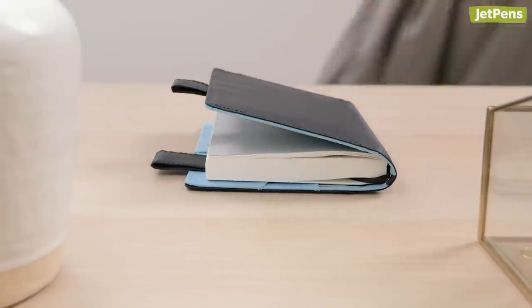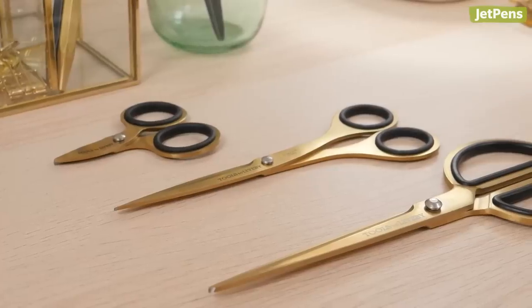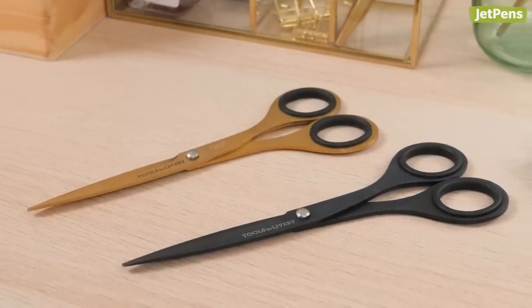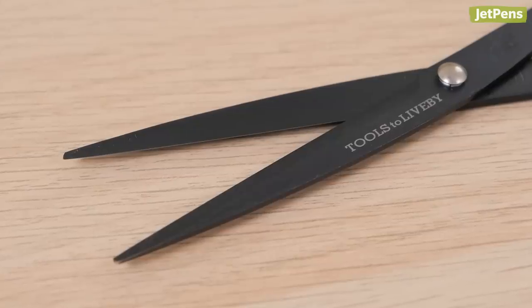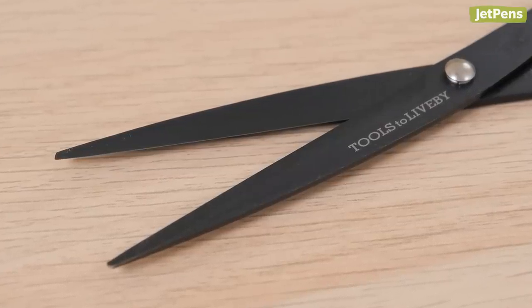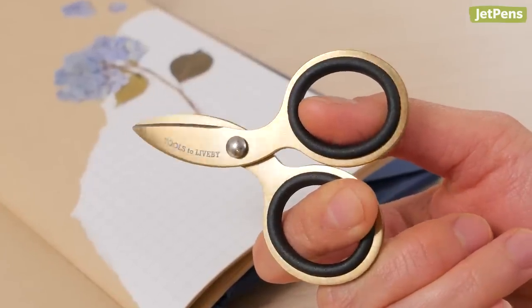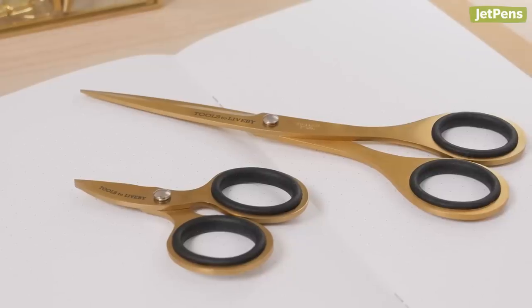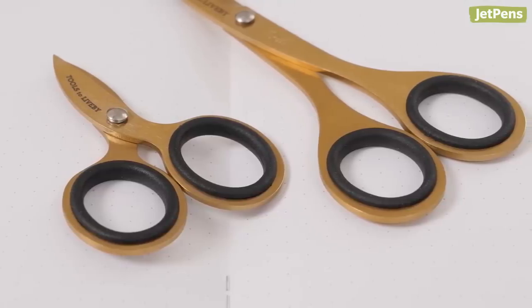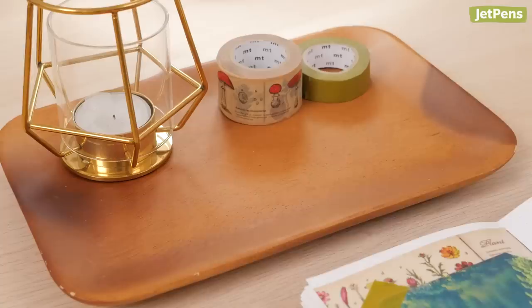Tools to Live By scissors may look simple, but they're incredibly high quality. They come in two colors: gold and black. The matte black scissors are coated with Teflon, an anti-stick coating that prevents buildup from adhesives. The three-inch scissors have adorably short blades for extra portability — since the handles are as big as those on the six-and-a-half-inch scissors, they're still comfortable to use.